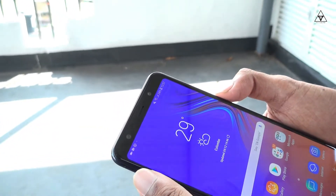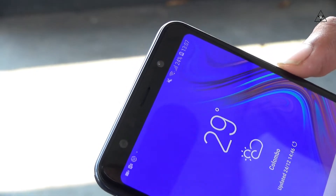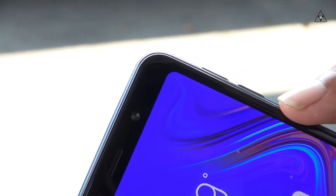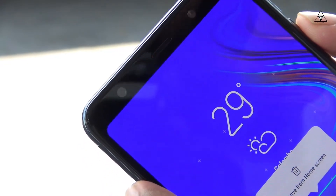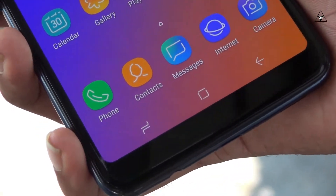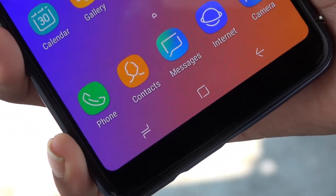It features a Super AMOLED capacitive touchscreen display. The Samsung Galaxy A7 2018 has a 6-inch display with a resolution of 1080 by 2220 pixels, and a 74.4% screen-to-body ratio. It also has Gorilla Glass protection.